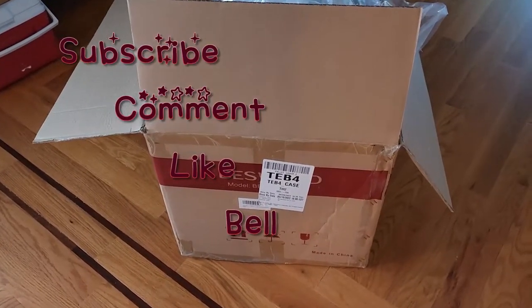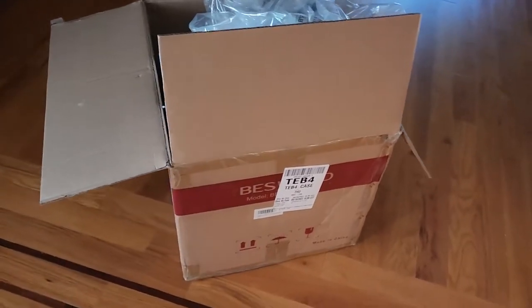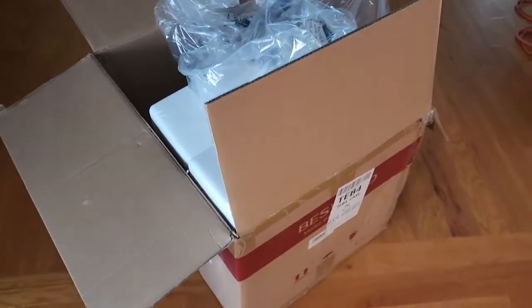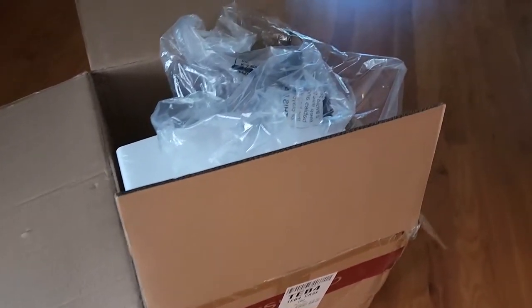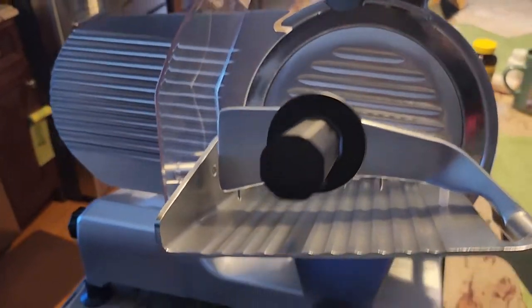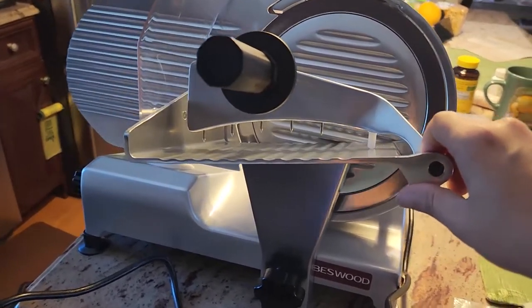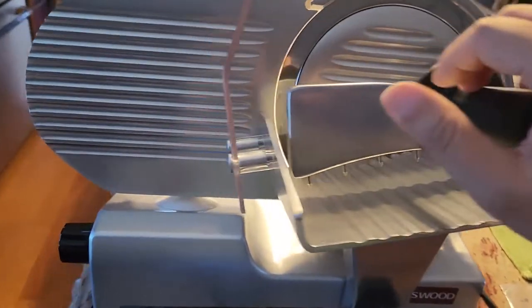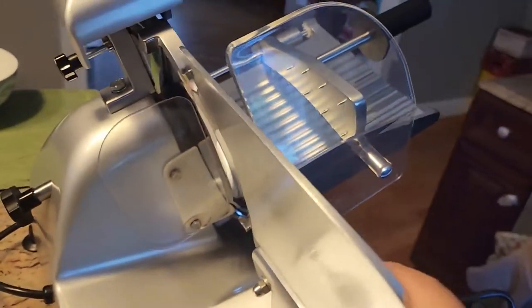Hi everyone, welcome to my channel. Today I want to unbox the item that I got — I already unboxed it. It's very heavy. It's the Bestwood Meat Slicer. It came in a huge, giant box that I ordered from Amazon. When I lift it, it definitely feels heavy. After opening the box, I would say the home high-end residential version is very heavy, and it's made with stainless steel.